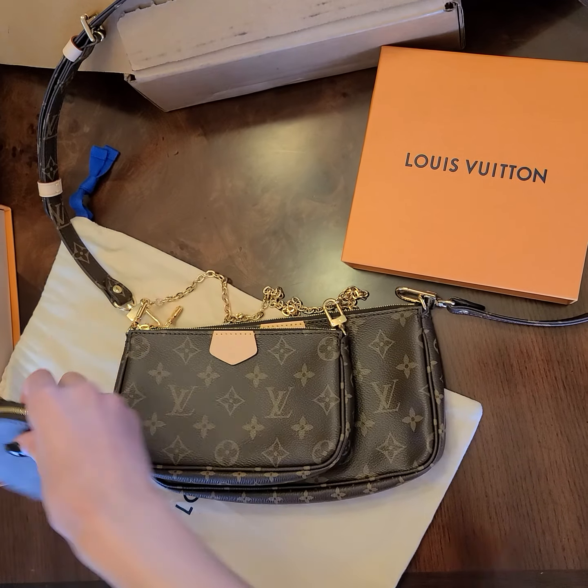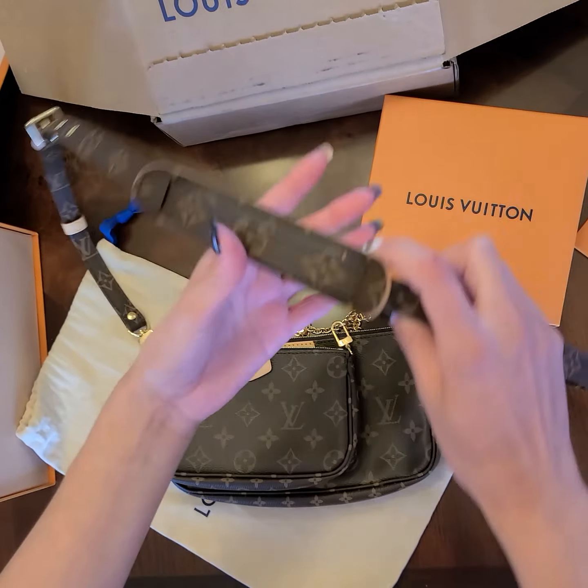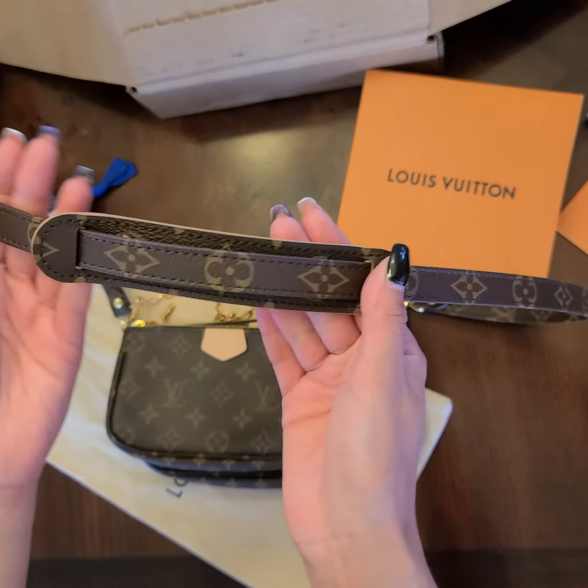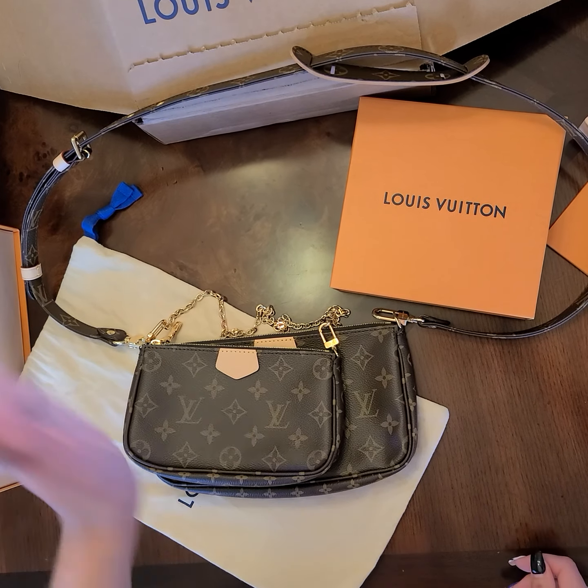I've attached the coin purse to other bags too, so I just wanted to show you guys what it looks like. It's a really cute gift for somebody that already has a bag. If you want to see more videos, subscribe, like, and share. Bye till next time!